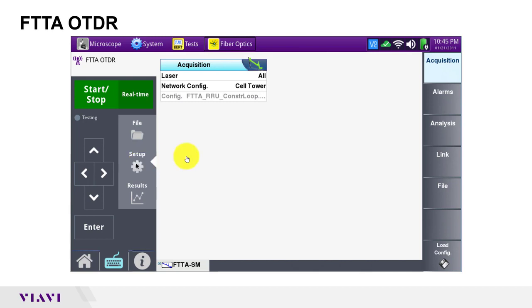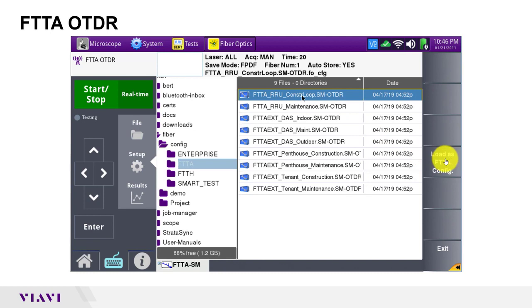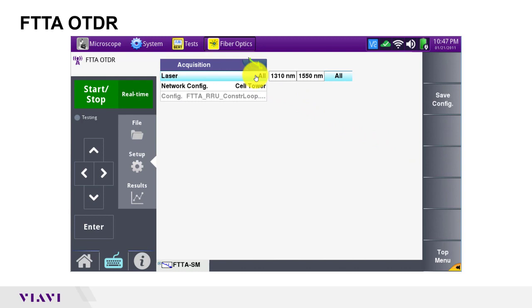In the acquisition menu, tap load config and select the FTTA RRU construction loop single mode OTDR configuration file. Then tap load as FTTA config. Set your laser to all or 1310 and 1550 to enable bend detection.